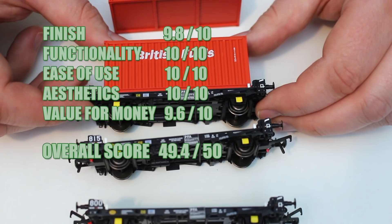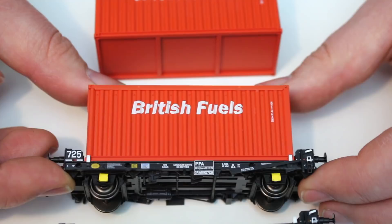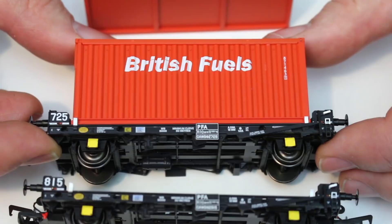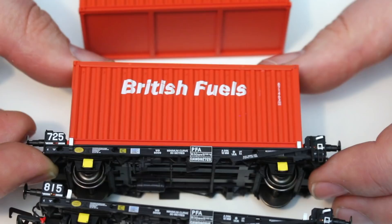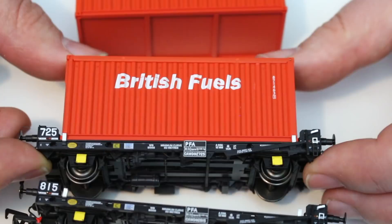That brings us to the overall score, and it's actually an amazing 49.4. For a wagon that wasn't even on my radar to start with, it really has blown me away, and that is reflected in these scores. In a number of categories, I really just couldn't fault it — it is a perfect model. I could see this PFA wagon still being made in this form from these molds in 10, 20, 30, 40 years time. Because why would anybody bother to update it? You can't improve on perfection. And if it hadn't been for that one buffer that was loose, I think we may even have had a nearly full house. Certainly, I think this is rapidly becoming my wagon choice of the year.